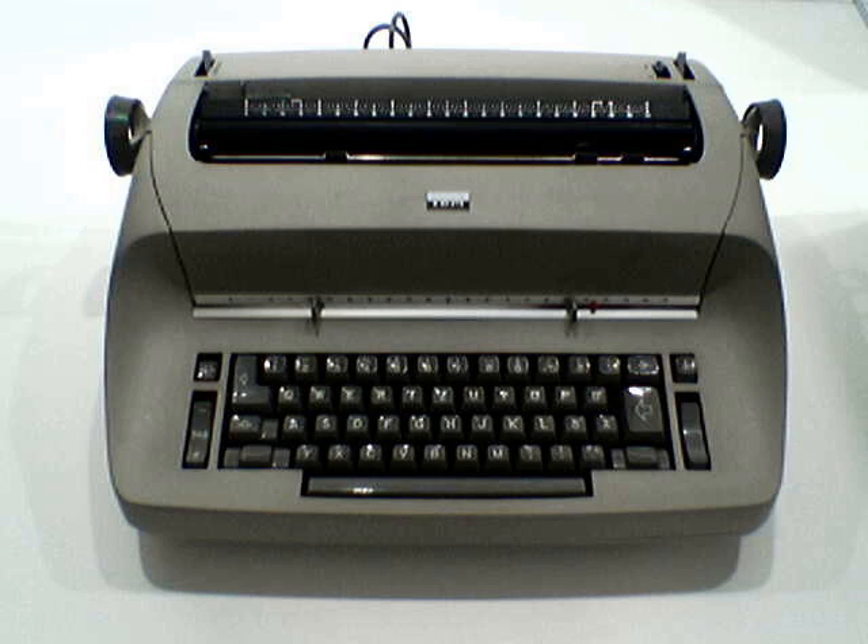In 1966 IBM released the Selectric Composer, a highly modified and much more expensive Selectric that produced camera-ready justified copy using proportional fonts in a variety of font styles from 8 points to 14 points. Material prepared on a properly adjusted machine by a skillful operator and printed onto barium-sulfate-coated paper would take an expert to tell that it was not the product of a linotype or monotype machine.